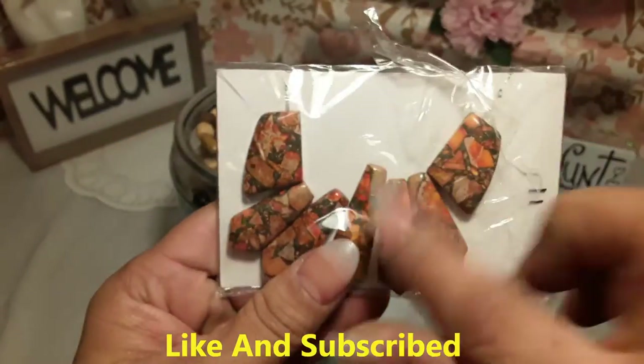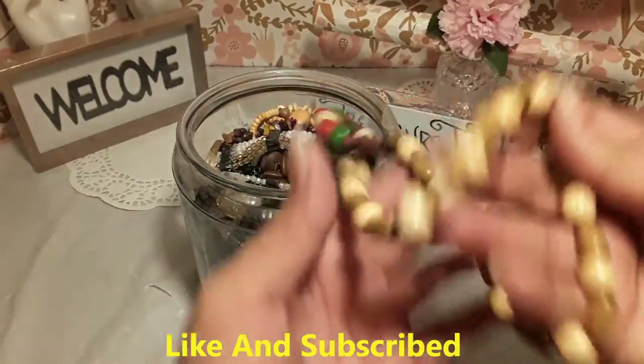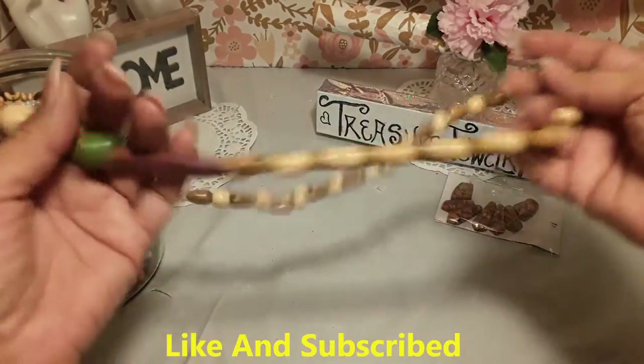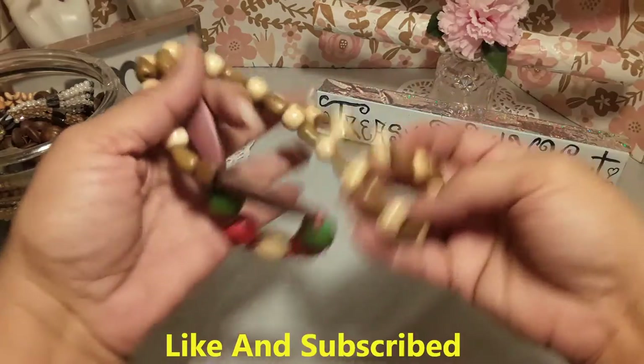These beads could be used to make something. That's our first item. We have some big wooden beads and it looks like a necklace.